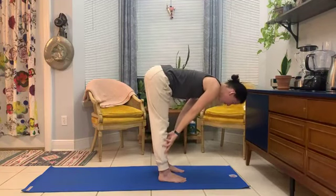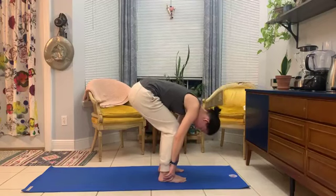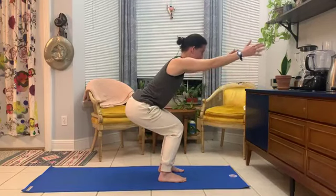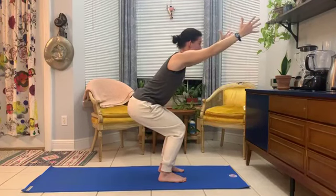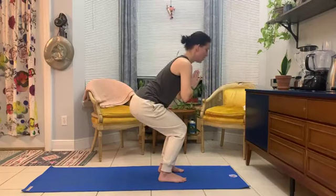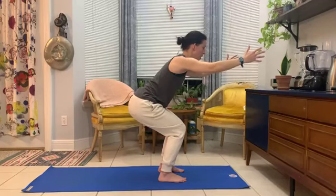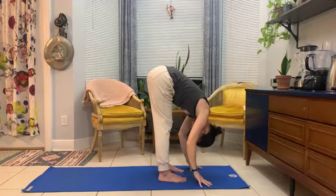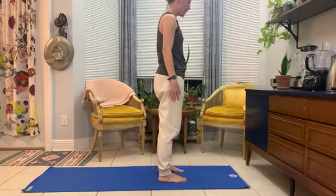Inhale to half lift. Exhale as you release — we'll head to chair pose by generously bending the knees, lowering the hips, belly to thighs to start. Keep the legs where they are as you lift the heart up, trying to find a flat back. Strong foundation. Hands can hold that big beach ball out in front of us, maybe a little above where the gaze is. Or you could have hands at heart center. On your next exhale, drop the hands, lift the hips — back to forward fold. Gently roll up, back to our standing posture.